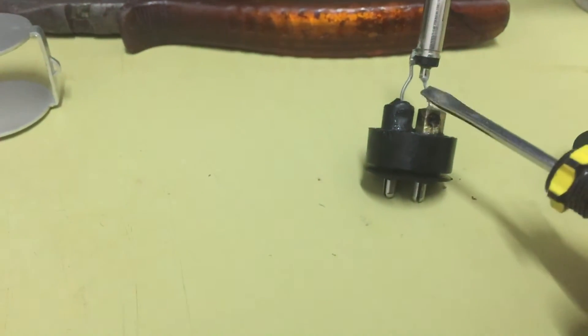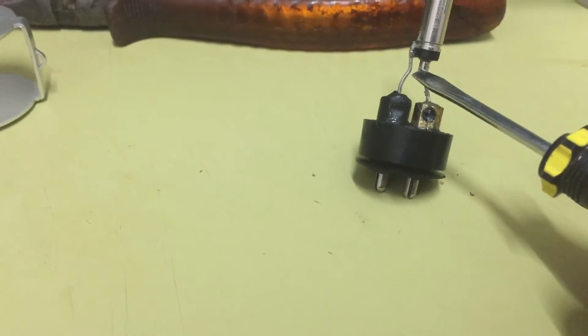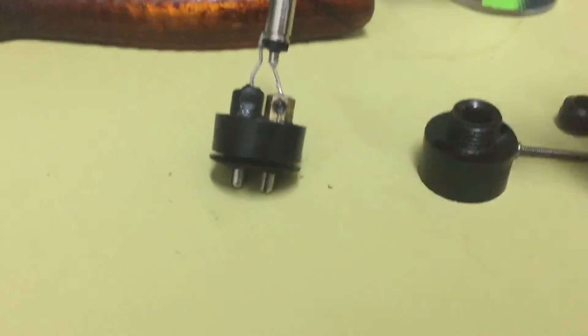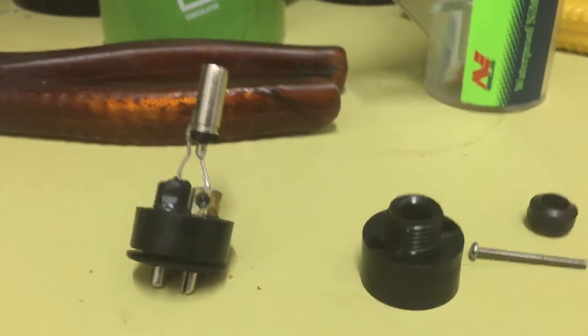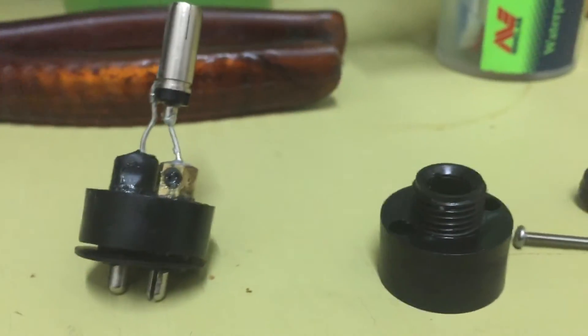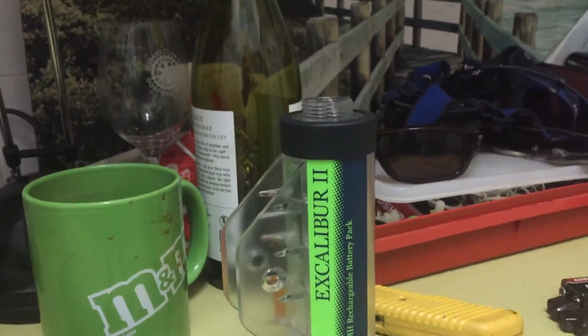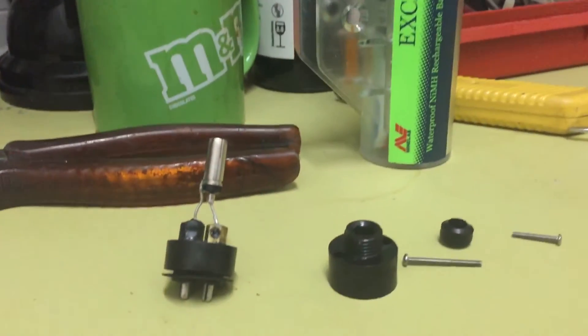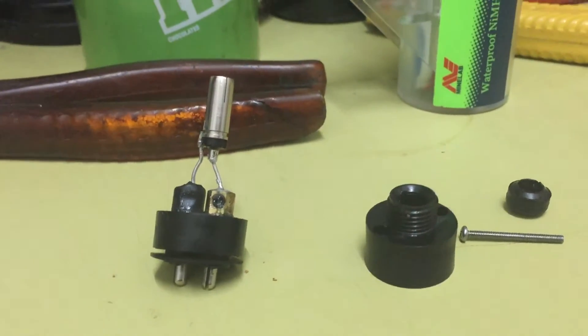These two wires were pushed together and touching — that bendy bit was shorting out and not pumping anything through. So when I put it on charge last night, all it did was suck the battery dry. Unusual issue, but I had to fix that myself.